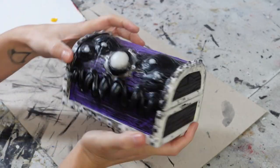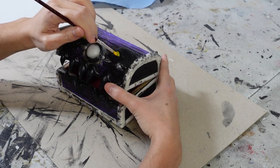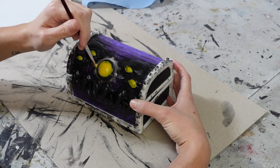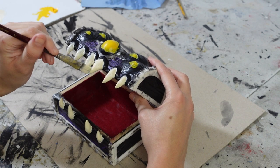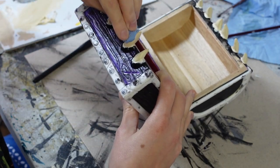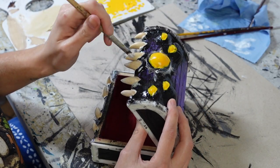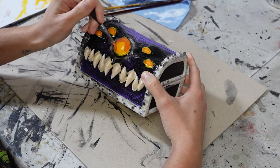After the mod podge is dry I can finally start painting. I start with a yellow base for the eyes, which took a few layers, and then a base for the teeth of white and buff titanium. I also added shading to the teeth in burnt umber and dry brushed white over them to highlight. Then back to the eyes — I mixed the yellow with a deep red to add an orange gradient to the eyes.